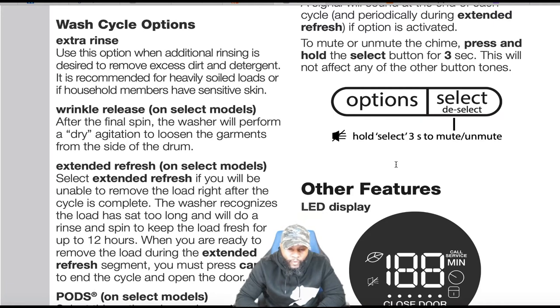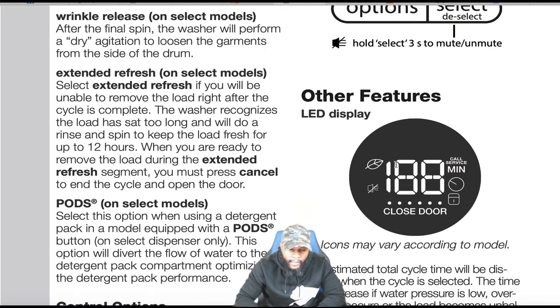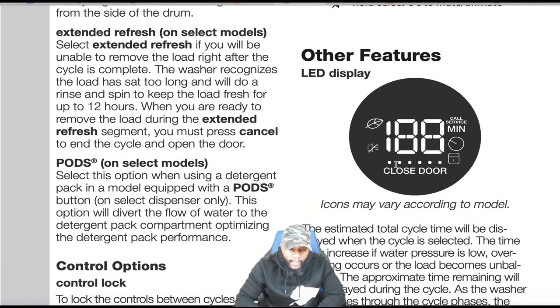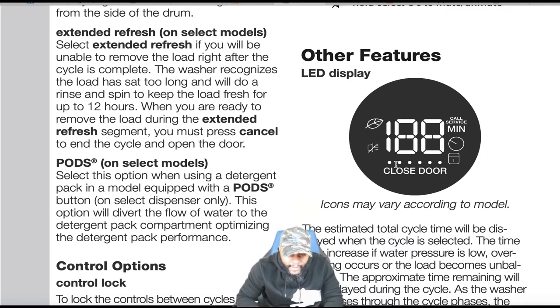Extra rinse: use when additional rinsing is desired to remove excess dirt and detergent — recommended for heavily soiled loads or if household members have sensitive skin. Wrinkle release: after the final spin, the washer performs a dry agitation to loosen garments from the side of the drum. Extended fresh — on select models: if you are unable to remove the load right after the cycle completes, the washer recognizes when the load has sat too long and will do a rinse and spin to keep the load fresh for up to 12 hours. Press cancel to end the cycle and open the door.